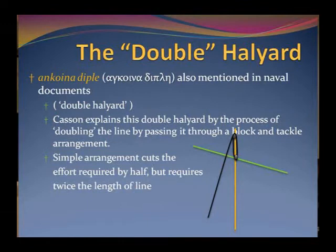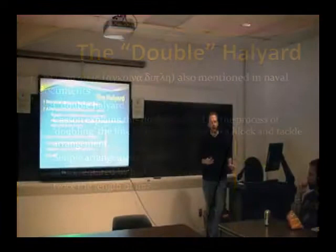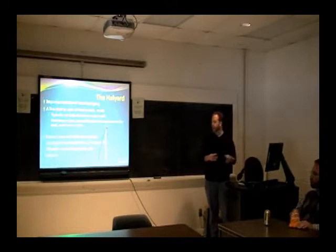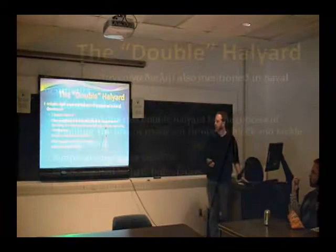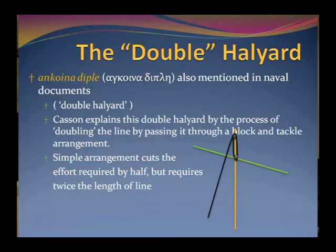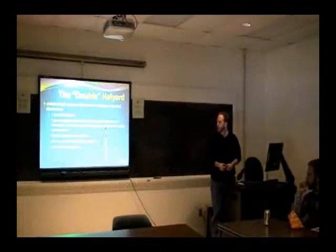Identifying what the halyard was in ancient texts is a little difficult, and nobody really agrees. I'm citing Lionel Casson here, who identifies the Enchoina in 4th century Athenian naval documents. They mention several different types of lines — like the backstay, shrouds, and so on — but nobody can really agree as to which line corresponds to which term. The naval documents do talk about the Enchoina diplē, basically the double halyard, if you accept it as a halyard. Casson explains it as double because it's bent through a block-and-tackle arrangement, doubling the length of the line.